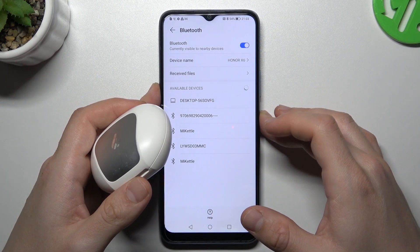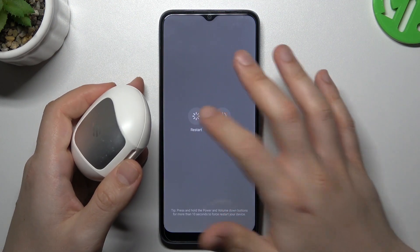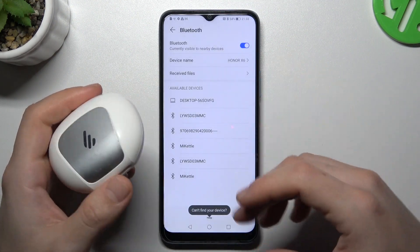You can also try to restart your phone by holding the power button and choosing restart. A little bit obvious, I know, but sometimes it works.